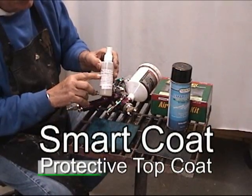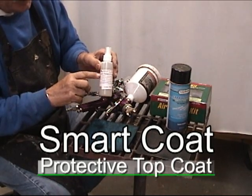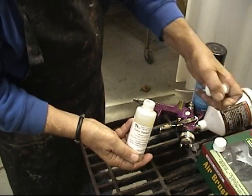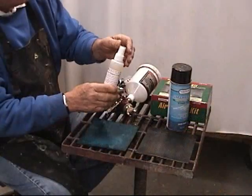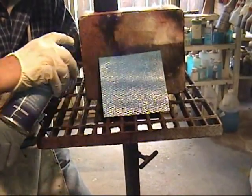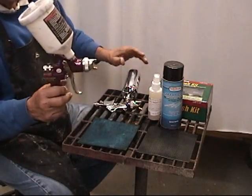Here we're looking at our new Smart Coat. This is a new urethane coating that Sculpt Nouveau has developed. It comes in a spray bottle like this — you can spray it out of a regular plastic bottle with a little sprayer. It also comes in an aerosol, and you can spray it out of a spray gun such as this HVLP.